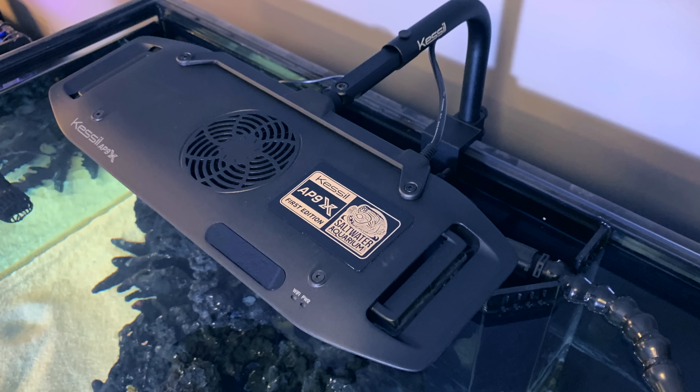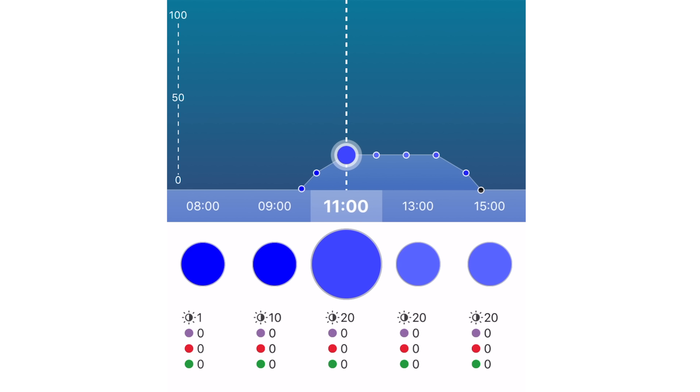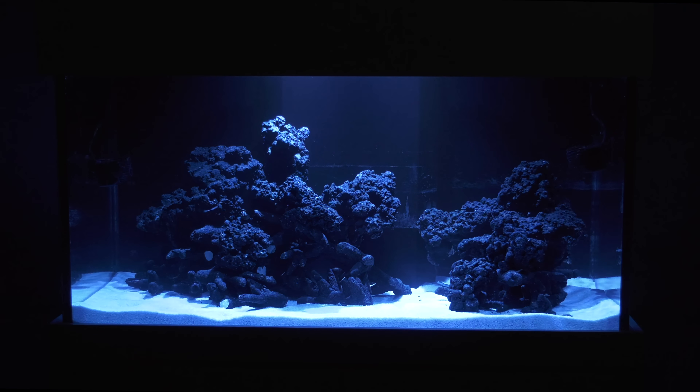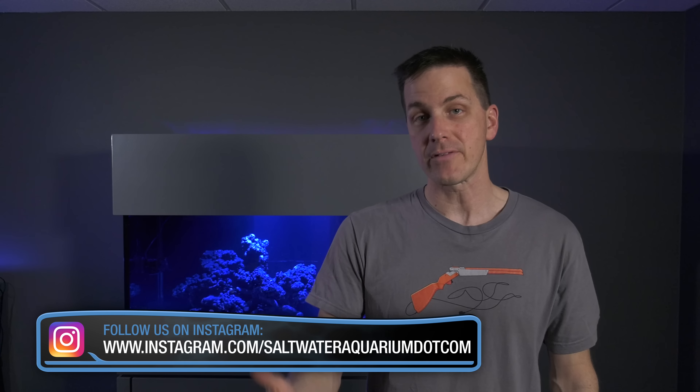That's what I'm doing with the Kessil AP9X, the light I'm using on the Mega Matrix 120. The lights will slowly ramp up in the morning, stay constant throughout the day, then ramp down at night. The ramping up and down makes for a much more enjoyable viewing experience than just all on or all off. So at the bare minimum, get your lights on a timer to turn them on and off, whether that's a mechanical timer or software in your lighting control. And if you have the ability to ramp up and down, by all means do that. Whatever you do, don't leave your lights on 24/7.